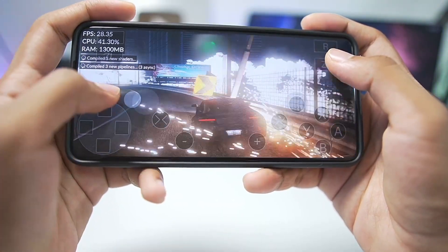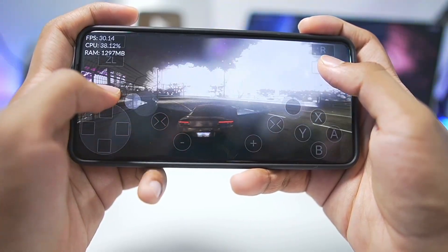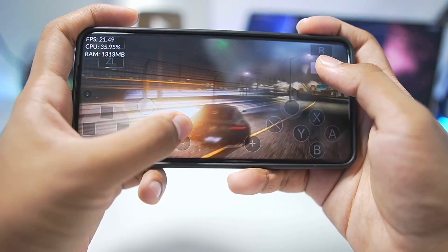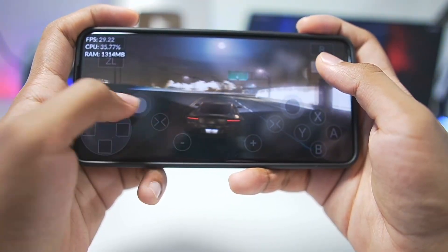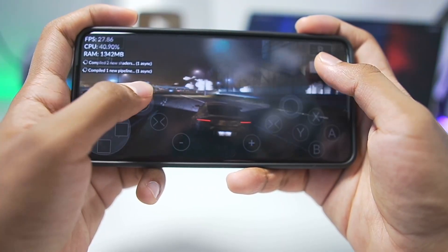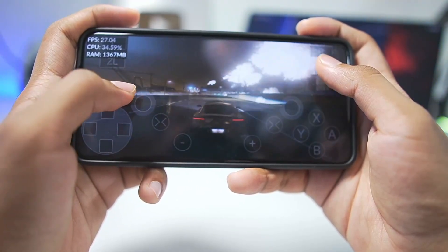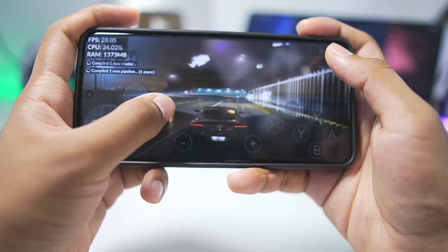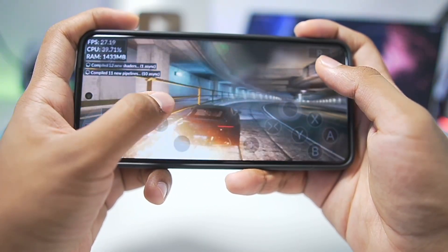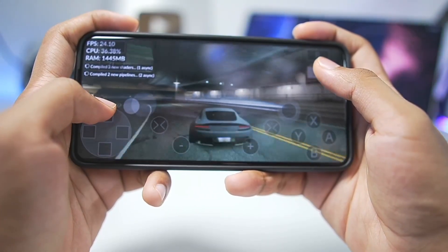We're getting a straight 30 FPS without issues, but there is definitely a large amount of input delay. The sensitivity, input delay, and on-screen touch controls have some issues — especially the joystick, which is very small and slips quite a lot. Other than that, this game is completely playable inside CEMU Android, which is a big step towards Wii U emulation. Do note that it works well only on flagship Android devices; on a low-end device you'll get anywhere from 5 to 10 FPS.